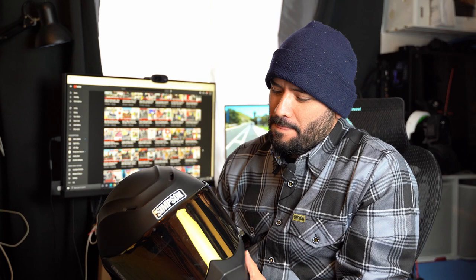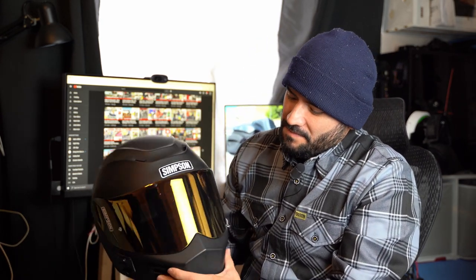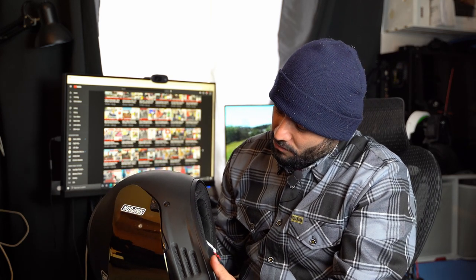Honestly, for $275 — I own the Lane Splitter and I also own the Ghost Bandit — and as you can see, it's a good-looking helmet. This is the Ghost Bandit with the gold visor; it looks really nice. But overall for $275, there are helmets out there that offer a lot more for a lot less.